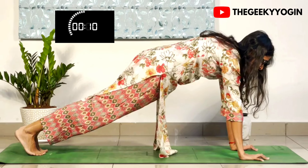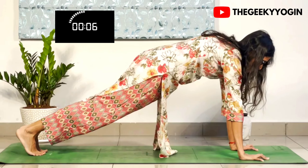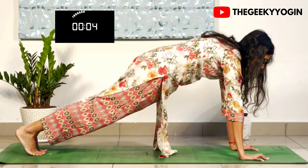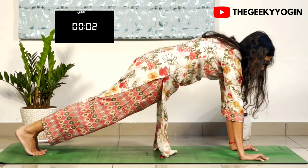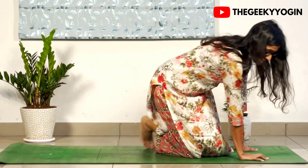Very nice. Stay there for 30 seconds and feel your core talking to you. Keep going and rest. 10 seconds rest.